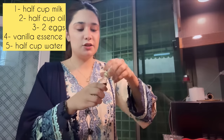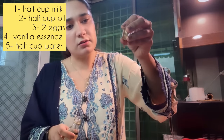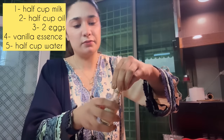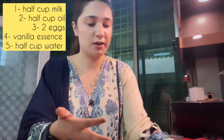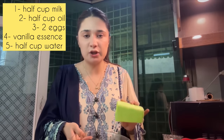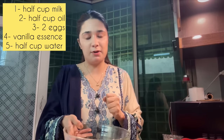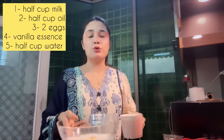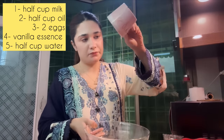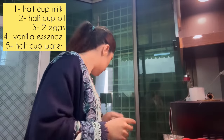Now we will add vanilla essence — about five or six drops, that is also okay. Then half a cup of warm water — everything should be at room temperature, not cold from the fridge. The last ingredient is half a cup of cooking oil. Now we have all the ingredients and we will mix it.